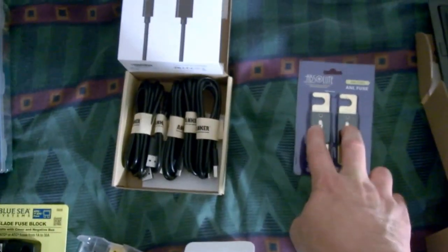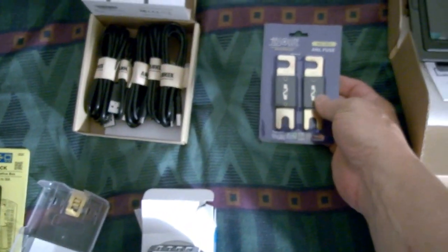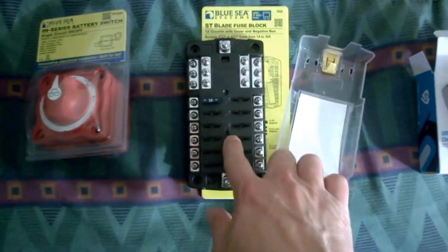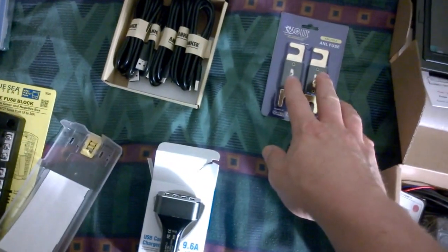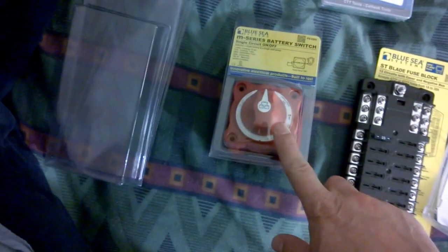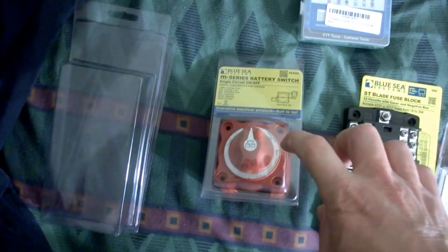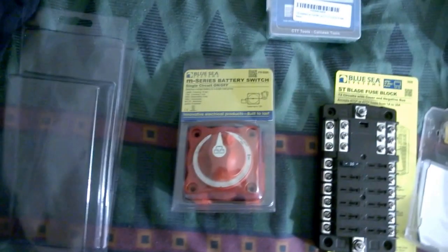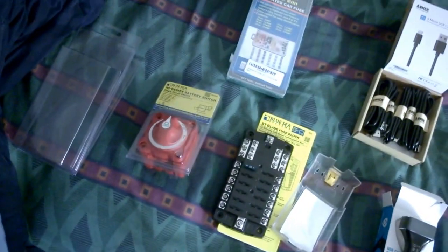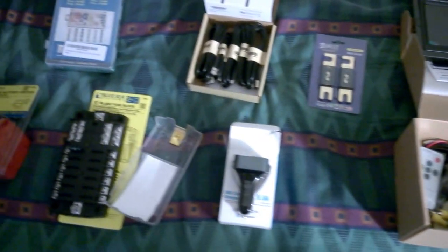The actual boxes that these sit in did not come — they're on the way. I have two of them coming: one for between this and the batteries, and one for between the solar charger and the batteries. There's also another one of these coming to completely shut off the solar system, just in case I need to for any reason. There's a lot more coming, but I'll show you as they get here. Thanks for watching.